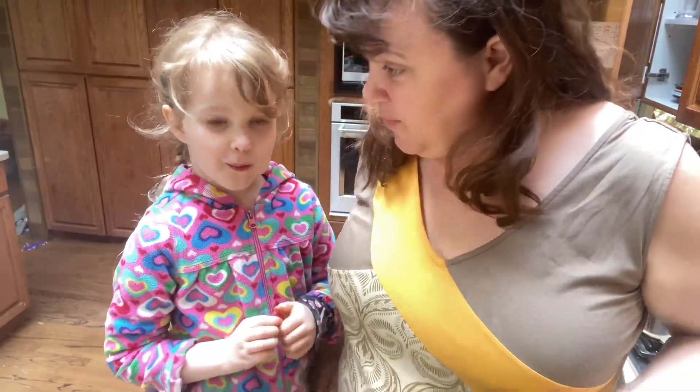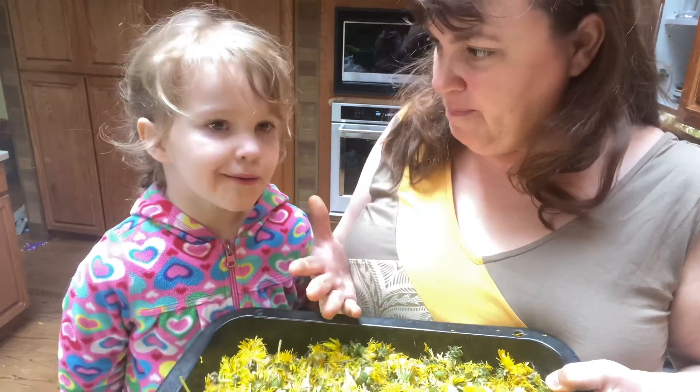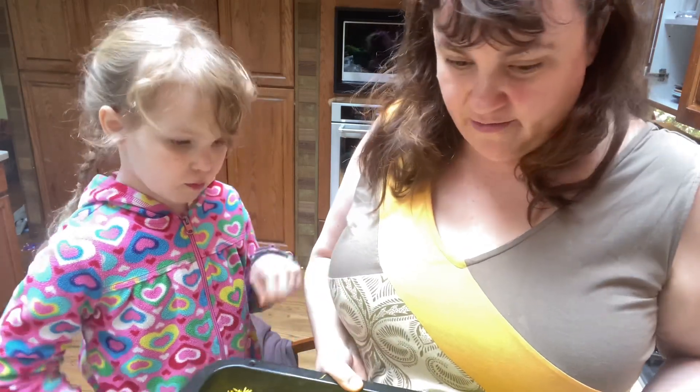Okay, so what have we done so far? We've collected our dandelions, and we've chopped them up. The next thing we're going to do is try to get the color out of them.